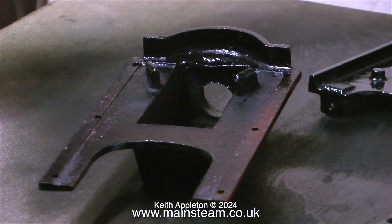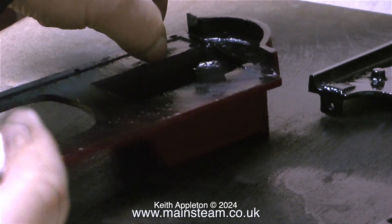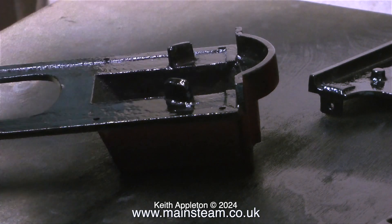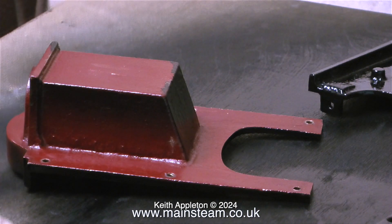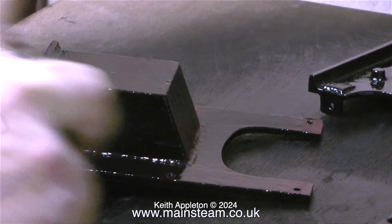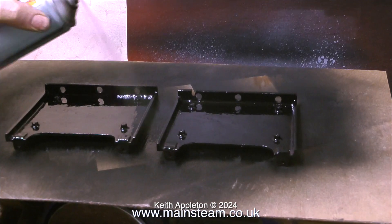I'm painting the boiler mounting using black spray paint — satin black. First of all I spray the inside; I don't really need to, but at least while I'm painting like this the little ball inside the can will be mixing the paint for when I do the outside. The odd thing about this boiler casing casting is that the front part, which holds the chimney, is made from either brass or gun metal — a non-ferrous metal — whereas the rear part is made from cast iron.